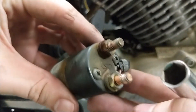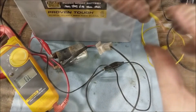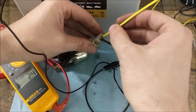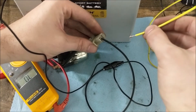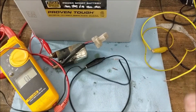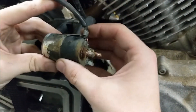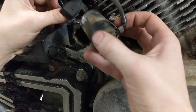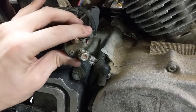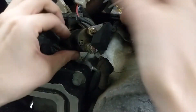Here we are — doesn't that look like fun. I'll tell you what, I don't like that. It reads 2.4 ohms — all right, that works. Now I'm out of ideas; it's got to be something else. Let's get this guy installed again — at least we know it works, so we don't need to get another one.